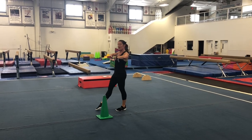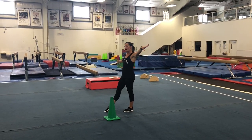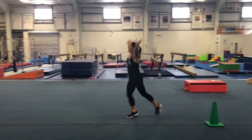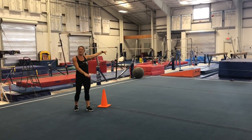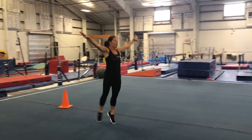Now we're going to move on to our chasse, or we call them gallops. So we're going to put one foot — I'll start with my right foot — arms out nice and straight, and we're going to gallop. Make sure you hop in the middle. Then I'm going to switch my feet and do my left foot on the way back so we make sure we do both feet.